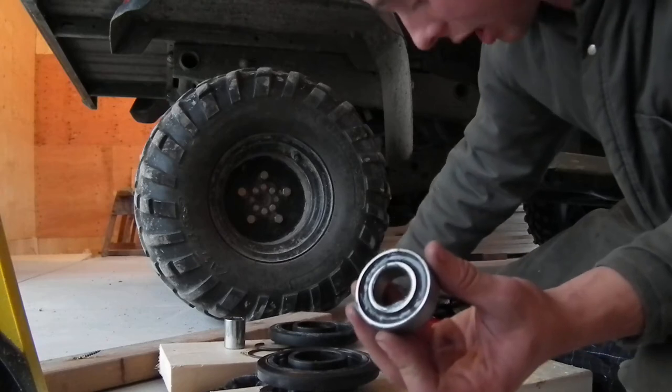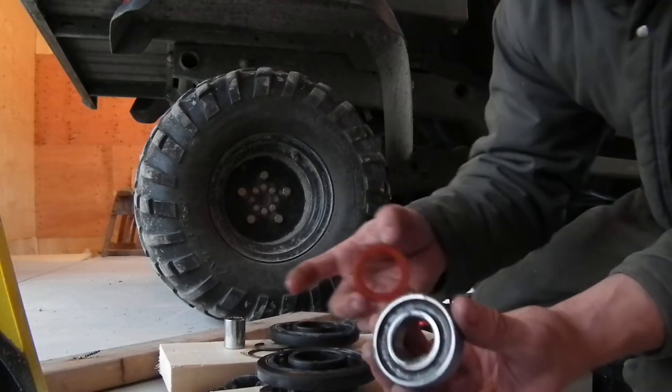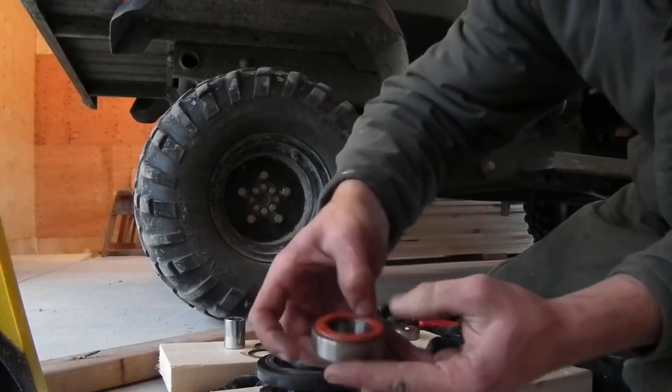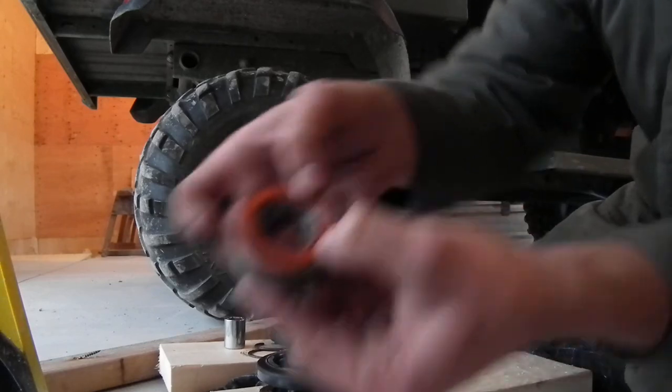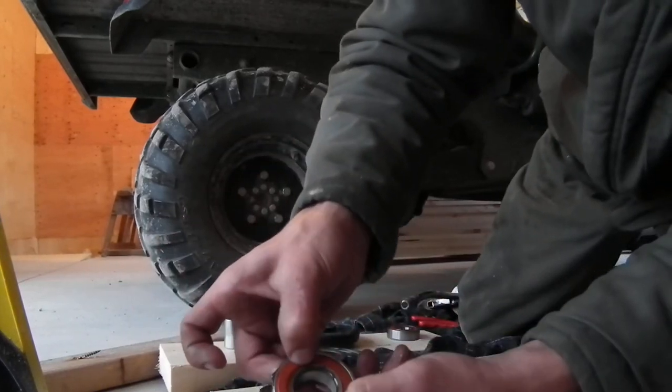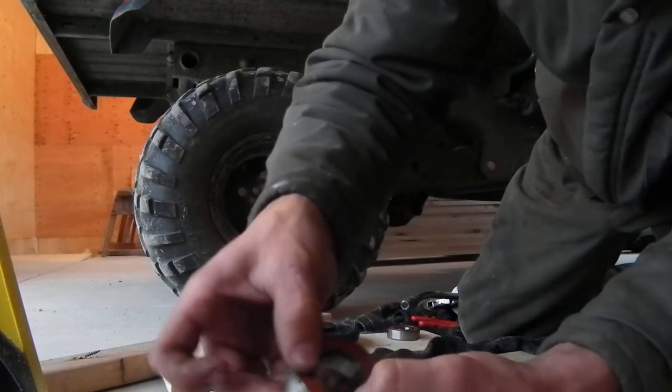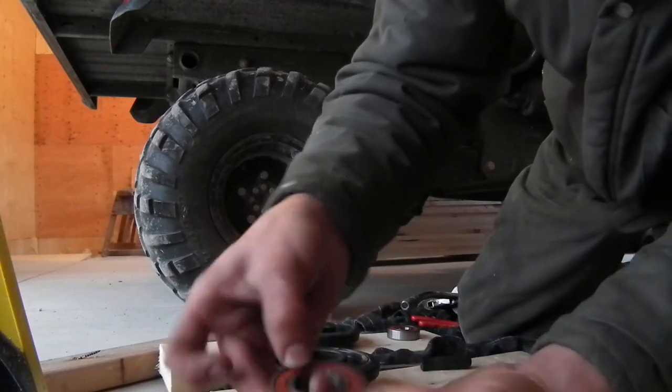You're up to a premium bearing. Then you just take your seal — be careful — set it in there, and I usually just put my finger, get it snapped in at one corner, and then work my way around. You'll feel it pop in over the lips — just make sure it's in there.